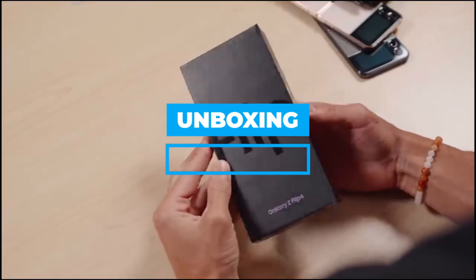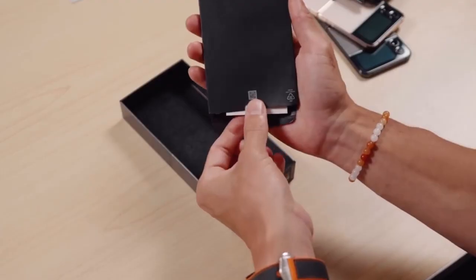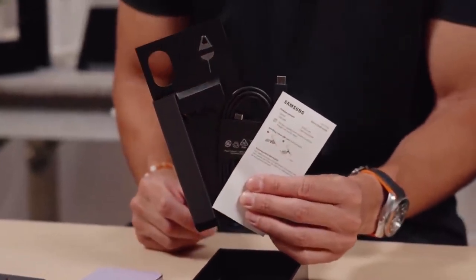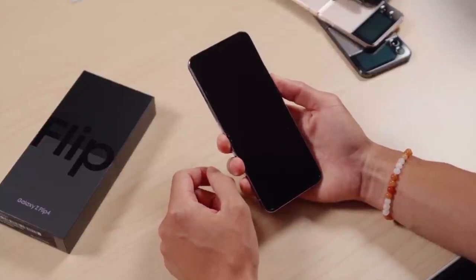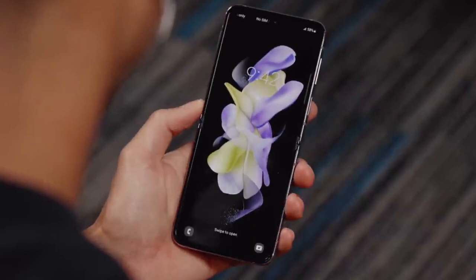The contents of the packaging for both foldable smartphones are the same. A SIM ejection tool, an instruction manual, and a USB Type-C to Type-C charging cable are included. It really shouldn't come as a shock that there are no chargers included in the package.